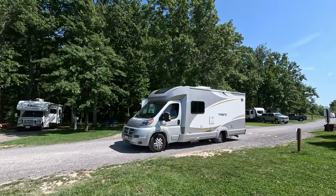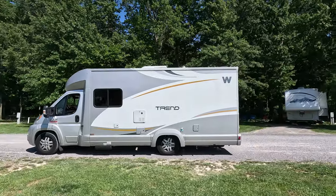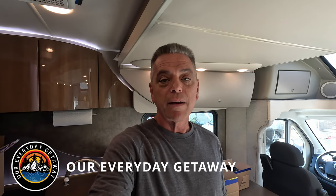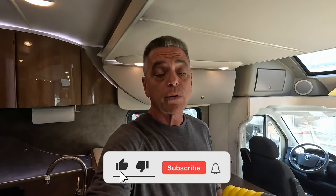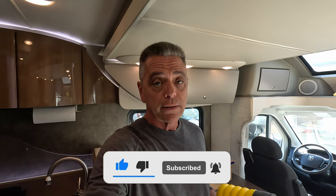Today we are doing a suspension upgrade to our 2015 Winnebago Trend 23L. Hey guys, it's Chris with Our Everyday Getaway. If this is your first time here, welcome — thanks for watching. We're going to do a Sumo Spring upgrade on the rear and the front of the rig.